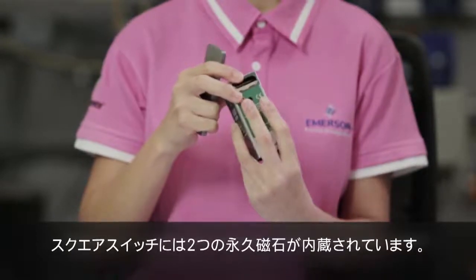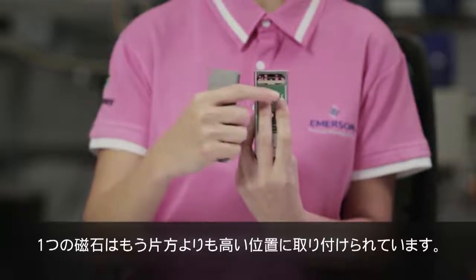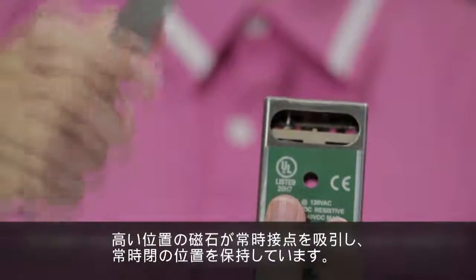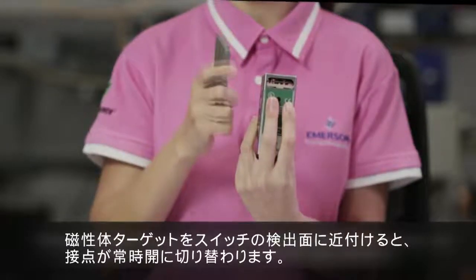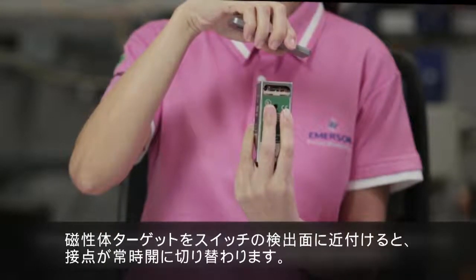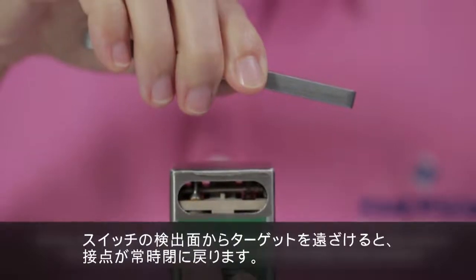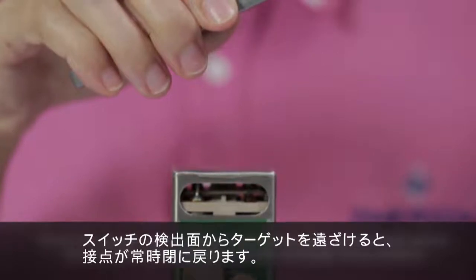There are two permanent magnets inside this square switch — one is placed higher than the other. The contacts in the switch are arranged like a seesaw. The taller magnet holds the contact in the normally closed position by default. When a ferrous target reaches the sensing point of the switch, the contact switches to the normally open position. Notice the seesaw motion and how the contact snaps into position. When the target moves away, the contact switches back to the normally closed position.